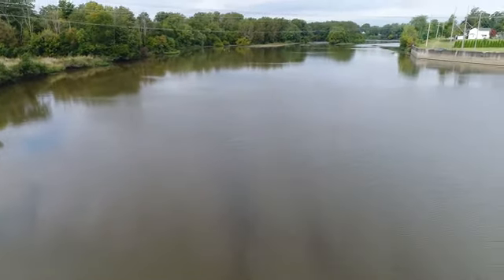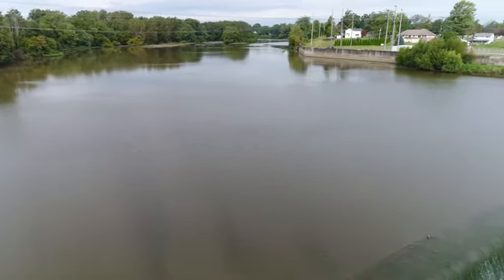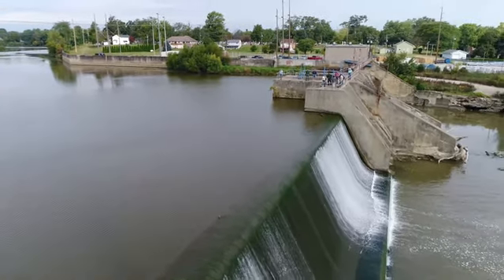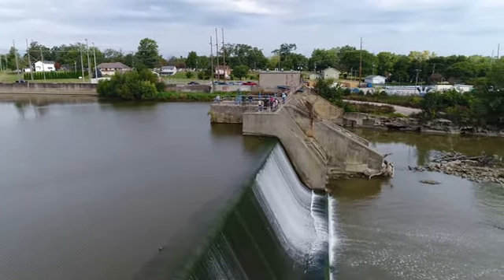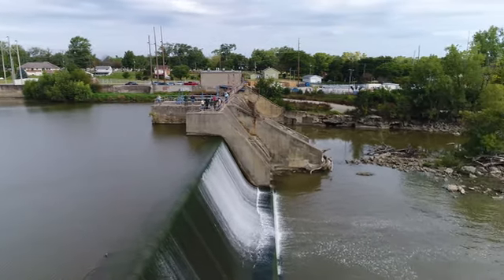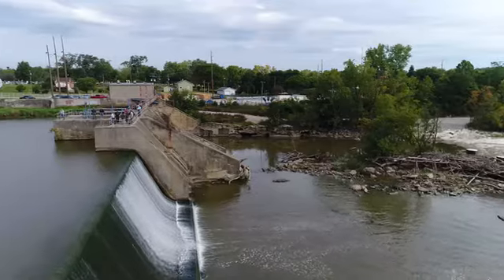Now let's take a look upstream above the dam. You can see water is still coming over. There's our mayor and several city council members, along with a couple of engineers, watching what's going on.